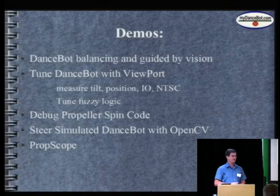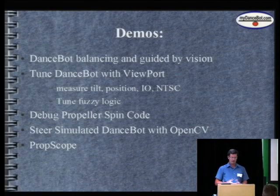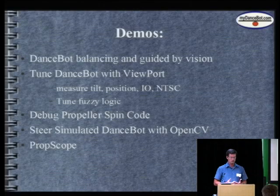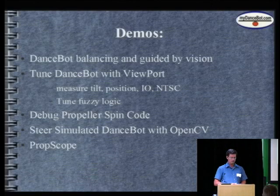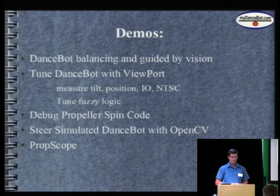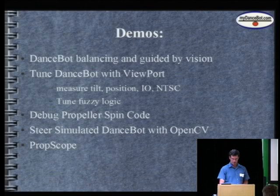My motto is that I build sophisticated yet affordable robots, and one of the programs that I've built is Viewport. Unlike a marketing person, I'm going to do lots of demos. I'll talk about my dance bot, which balances and is guided by vision. I'll talk about Viewport and how it can be used to tune the dance bot and other embedded systems. I'll talk about the debugger I built for propeller code, and I'll steer a simulated dance bot with OpenCV, a computer vision library. And I'll talk about the prop scope.